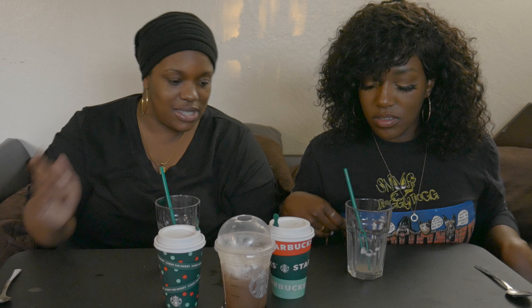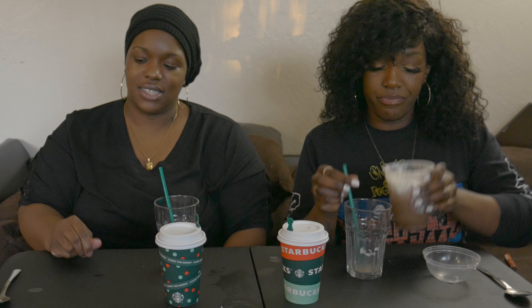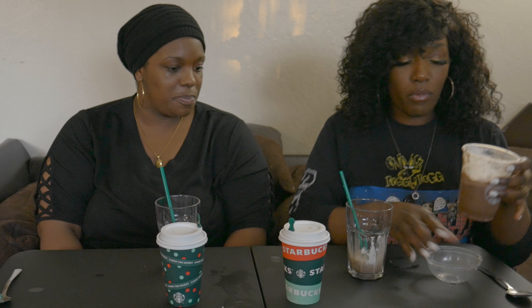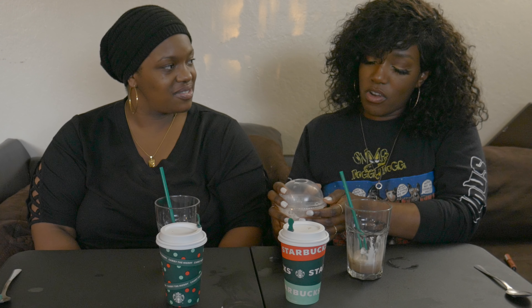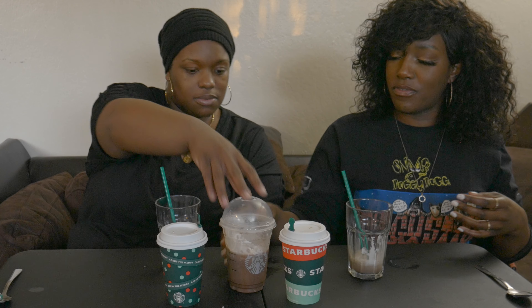So this was a quick little review — we just got three to taste them before the holidays. What was your favorite? This one right here — I'm pouring some more right now. Which one was this called? The Peppermint Mocha Frap. Yeah, Peppermint Mocha Frap — it was good.